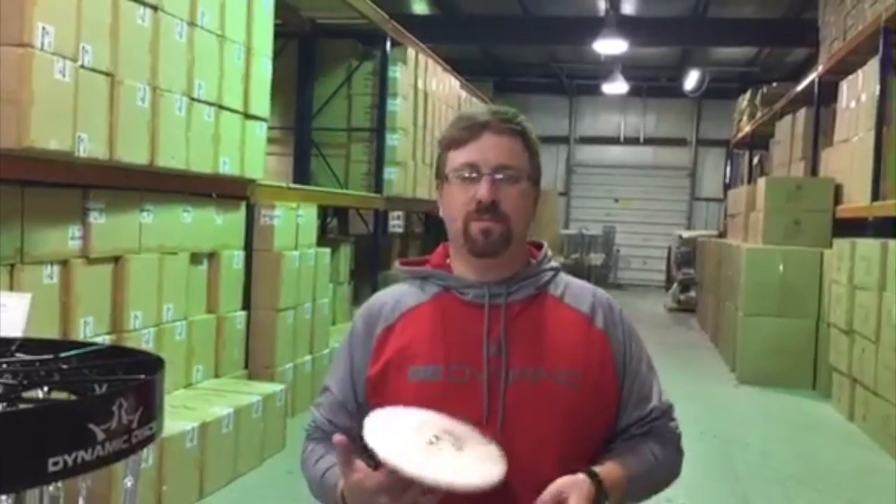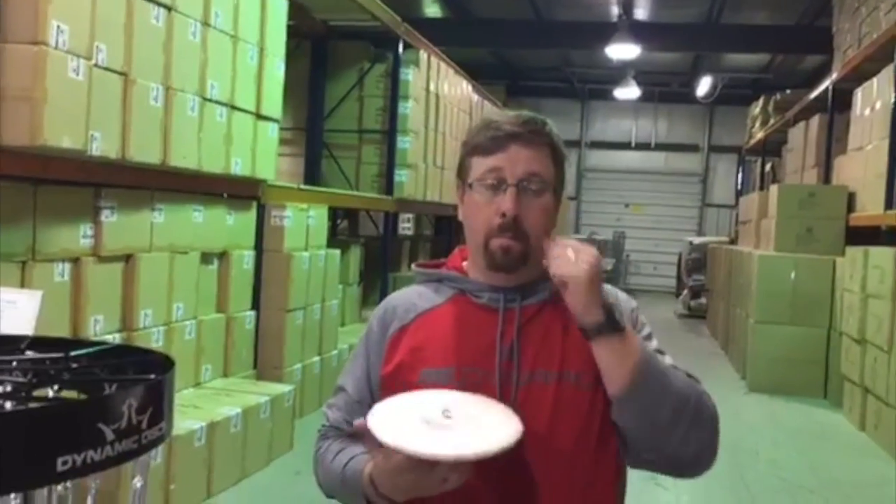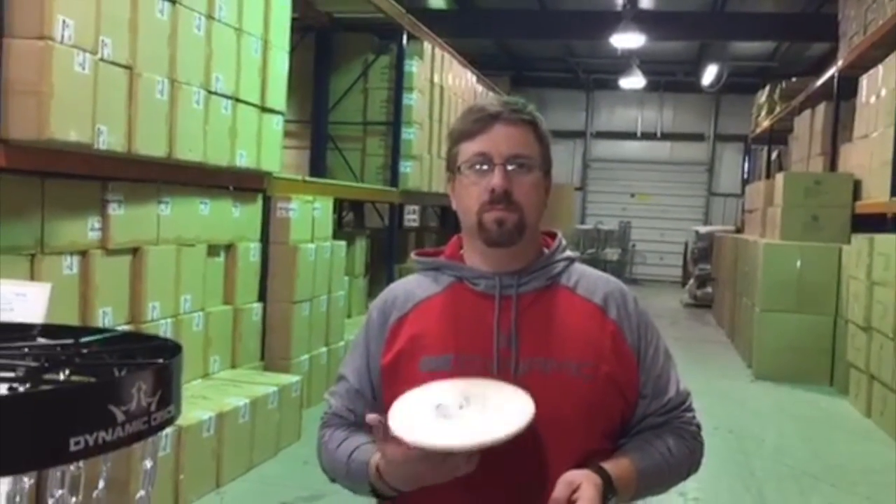Alright, hey everybody, we're gonna wait a few minutes to see if we can get more people online. We're out here at the Dynamic Distribution Warehouse. We're gonna do a demonstration of the new Recruit basket. We just got these in, and after Dixon Jowers gives an explanation of the basket, we'll do a little Q&A so you guys can ask questions.